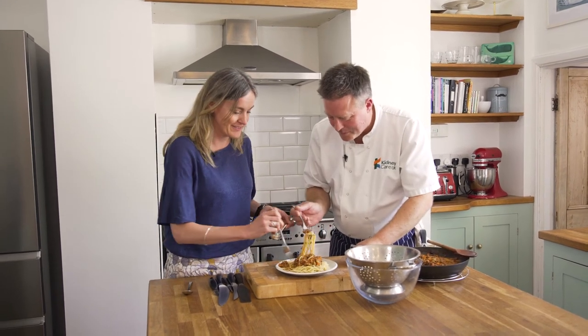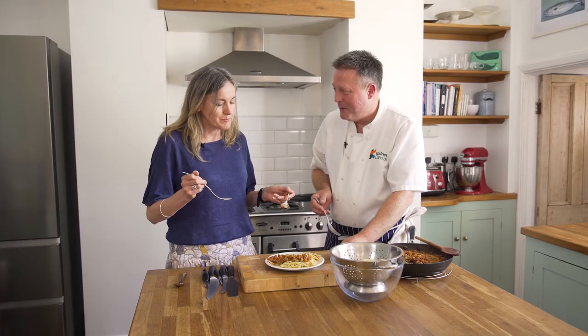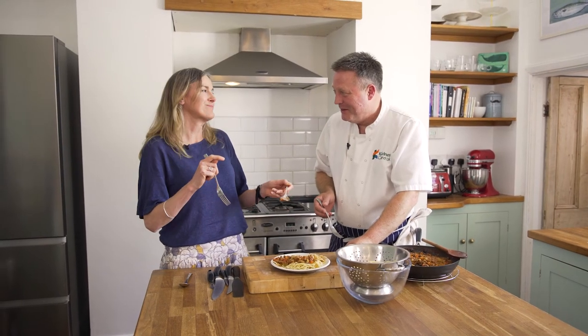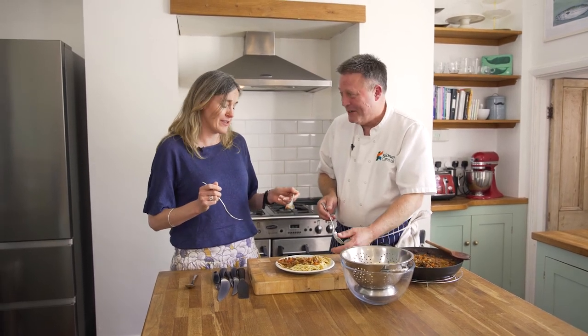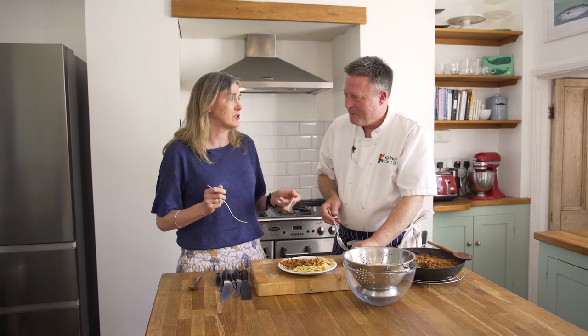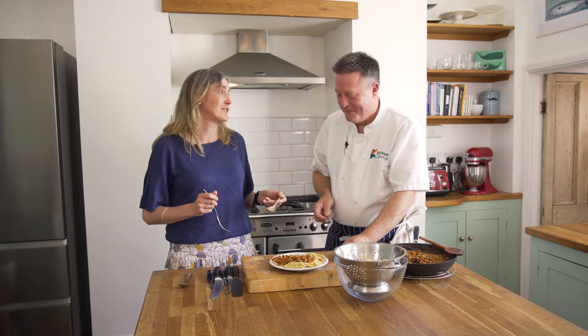Tuck in, shall we? It's never the most presentable plate of food, is it? But it tastes good. I think that's always the most important thing — proof's in the eating. If the flavour's there, you're going to enjoy it. And food is about enjoying. Fantastic, couldn't agree more. Thank you for trying it. Thank you for cooking.